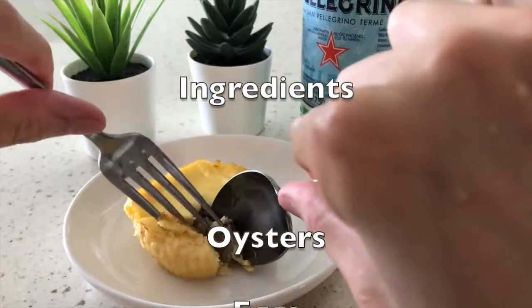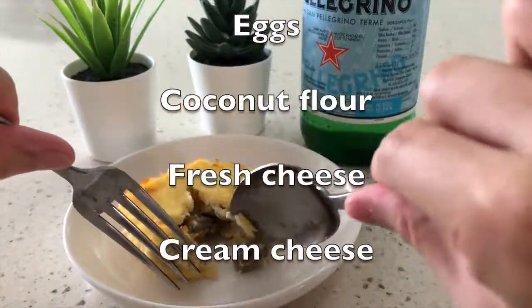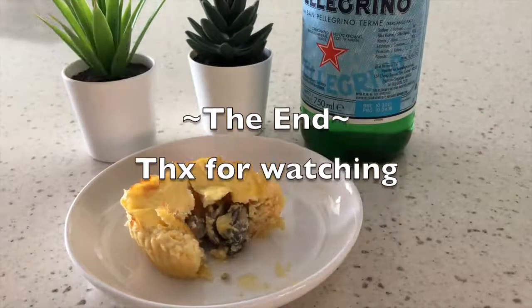The egg tart ingredients are: oysters, eggs, coconut flour, fresh cheese, cream cheese, sour cream, and salt.